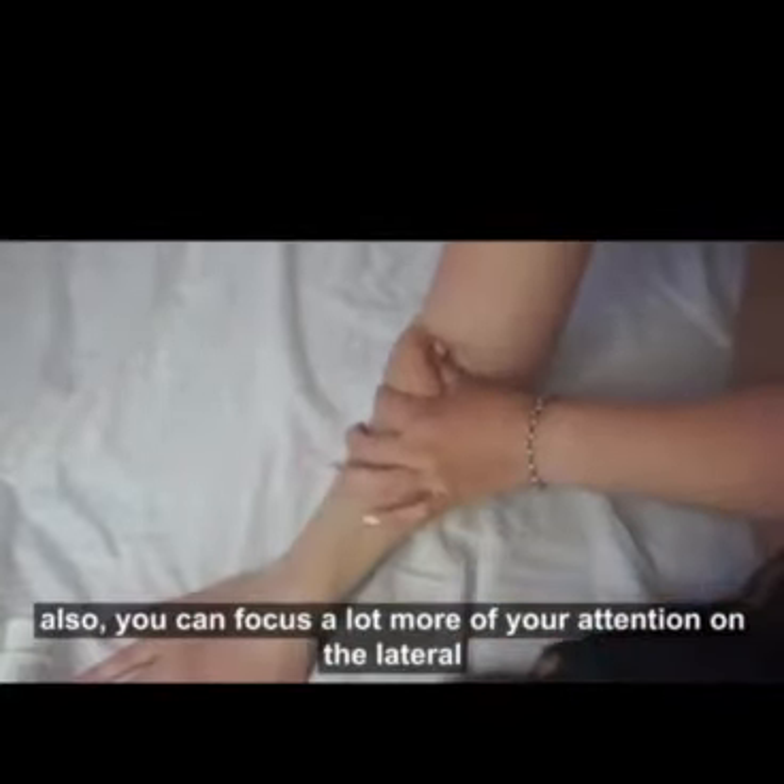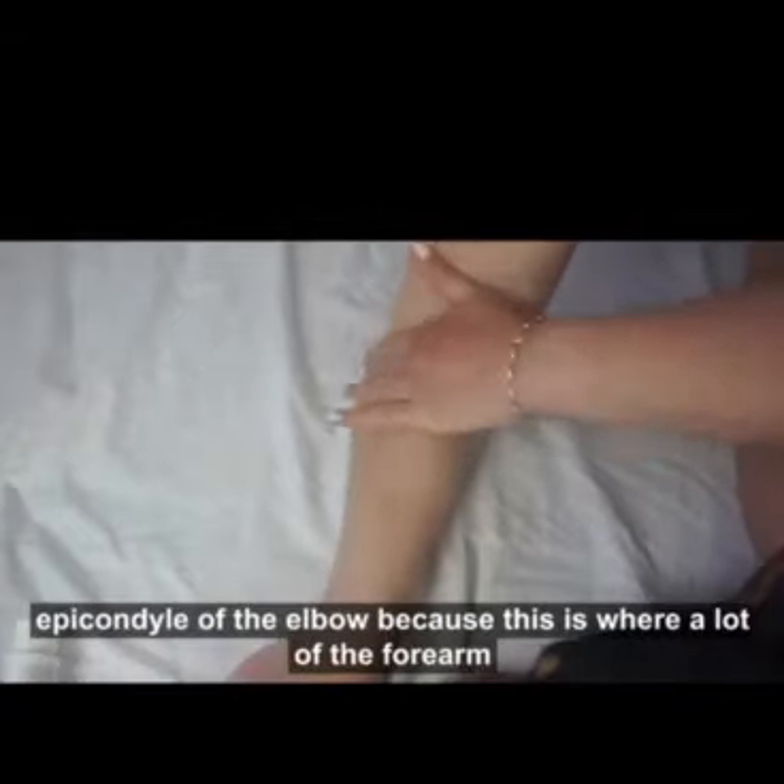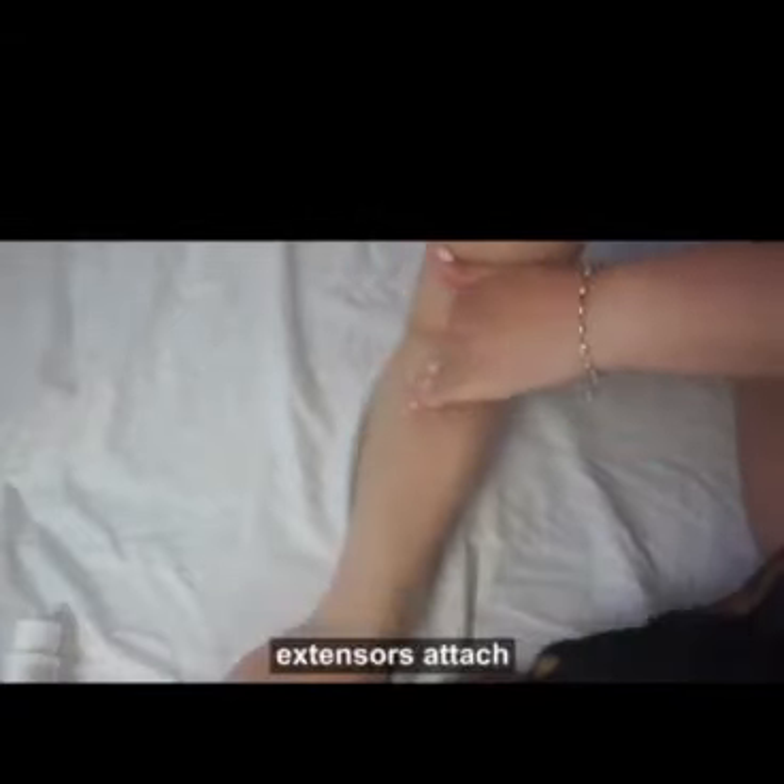You can also focus a lot more of your attention on the lateral epicondyle of the elbow, because this is where a lot of the forearm extensors attach.